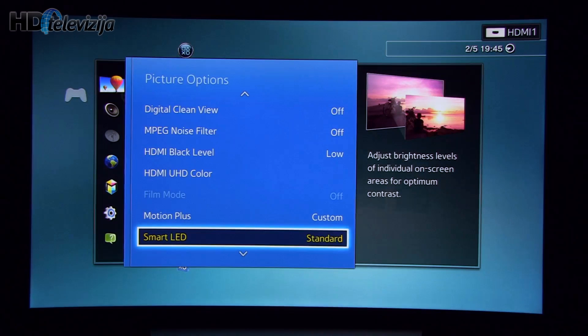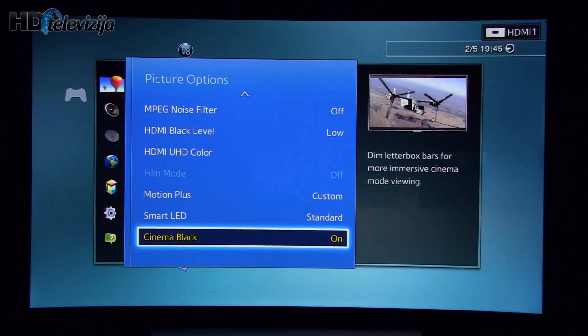Smart LED — this is local dimming. I decided to go with Standard because it showed the best contrast with an ANSI measurement over 20,000. Cinema Black: I recommend turning this on, especially for CinemaScope movies, because it will really make the black bars above and below the screen much, much closer to pure black.